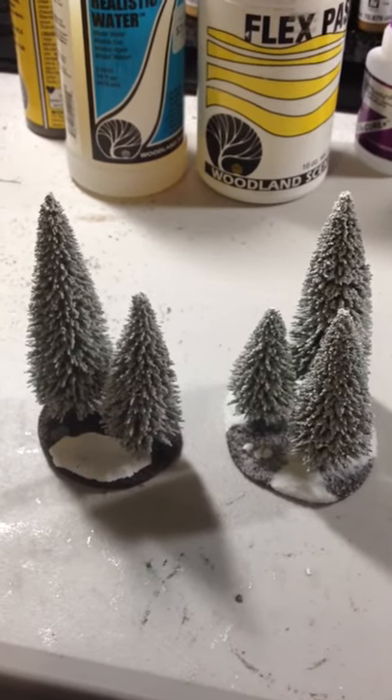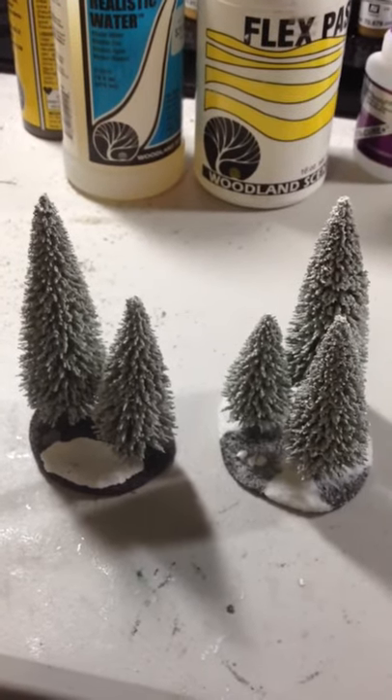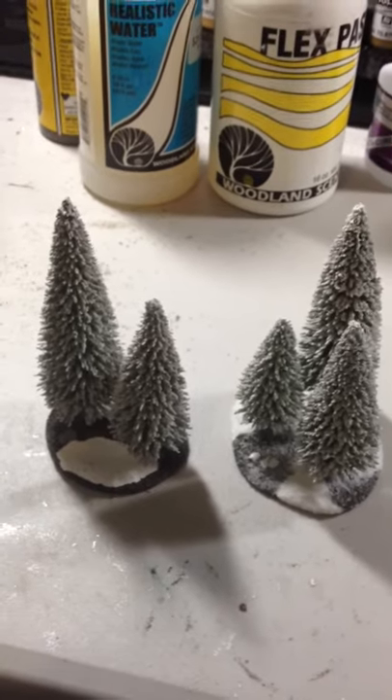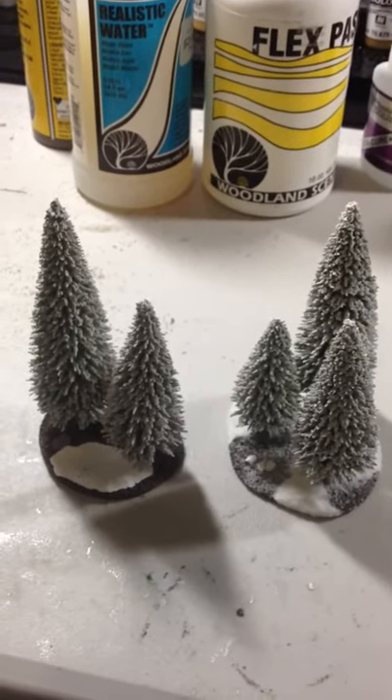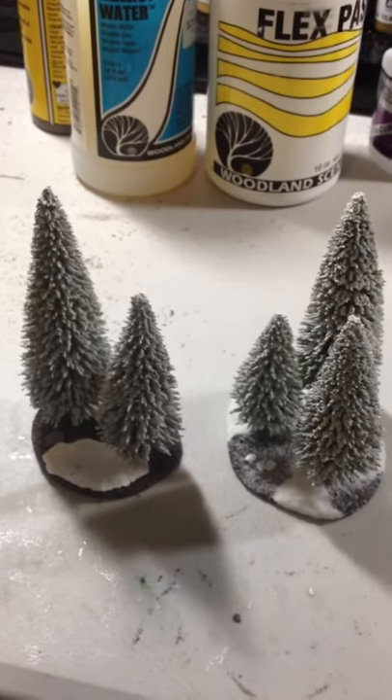Welcome everyone to another episode of the Terrain Studio. I'm your host Sean Morris. Tonight on the Terrain Studio Update I'm just talking a little more about the FOI table. I just wanted to show you guys kind of what I did this evening and some things that I've got in the works for the project.